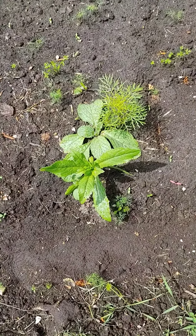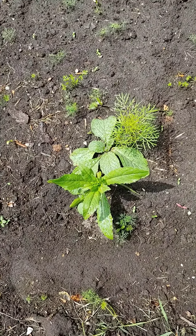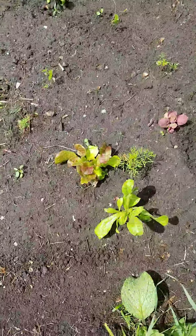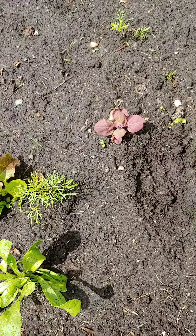There's just some borage and cosmos that's come up, and there's some carrots in there as well. Here is my lettuce — it's a muesling mixture. Amaranth.